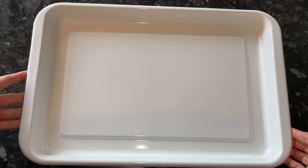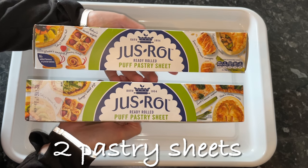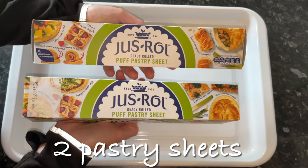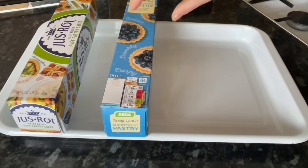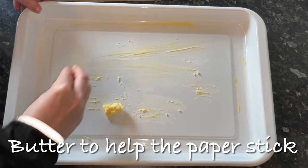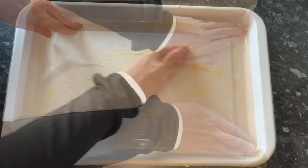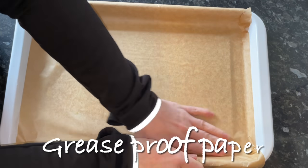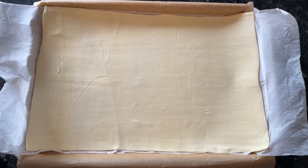You want quite a deep tin because you've got your pastry in the bottom, then your mince, then your pastry on top — so make sure it's deep enough to hold everything. I'm going to lightly grease my tin because I'm putting in some greaseproof paper, and it just helps hold it in place and stops it from moving around.